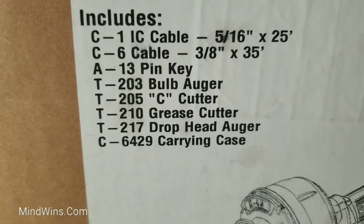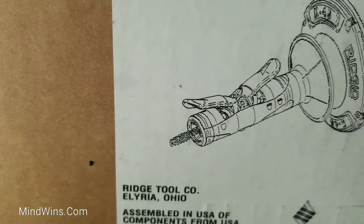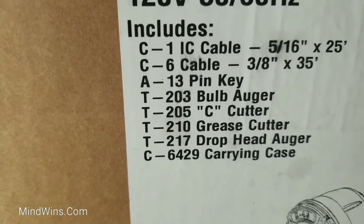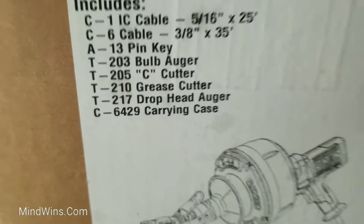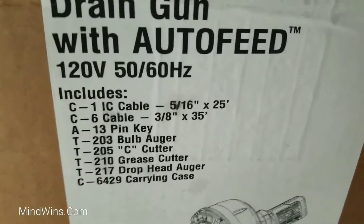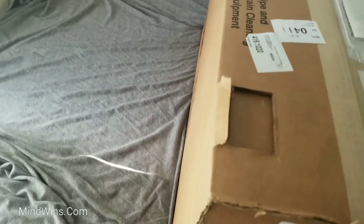Pin key, bob auger — you can screw a little attachment to the end using that key. See cutter, grease cutters, drop head, and a carrying case. The carrying case is awesome because every time you buy tools with no carrying case, you're basically begging for everything to get lost and messed up.